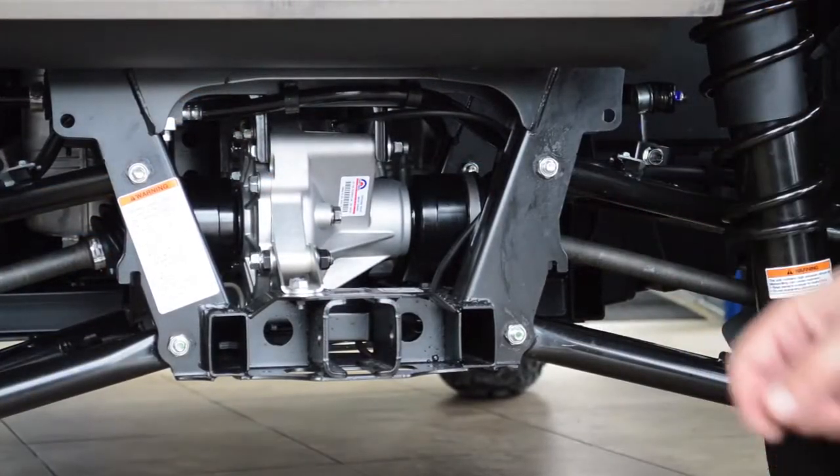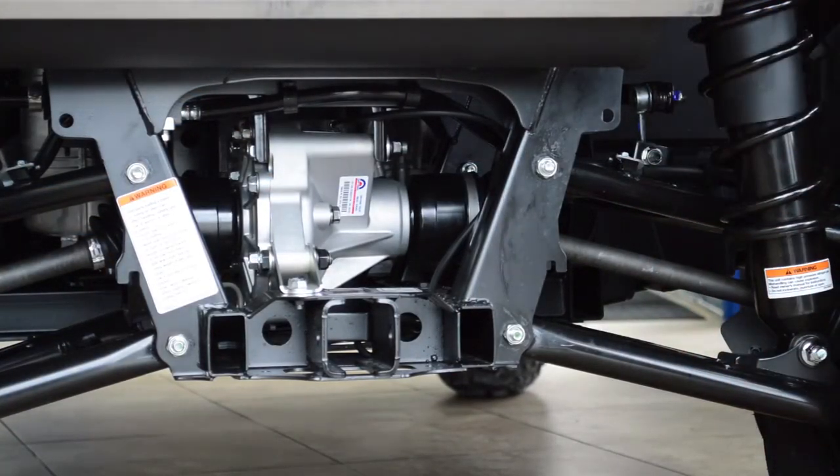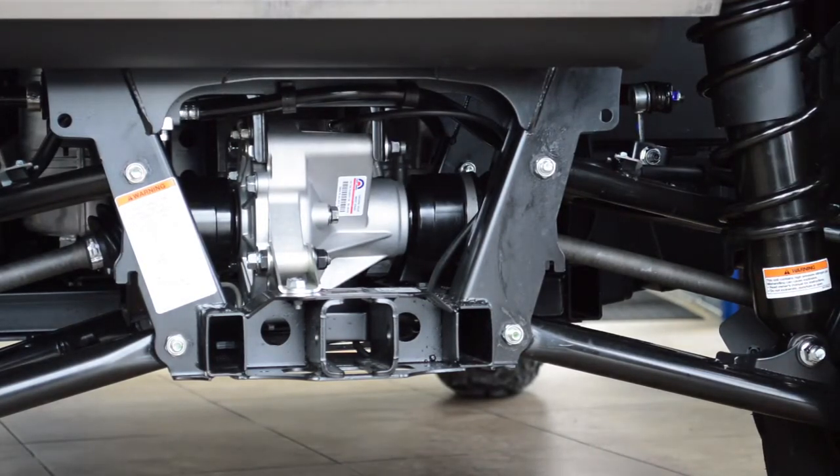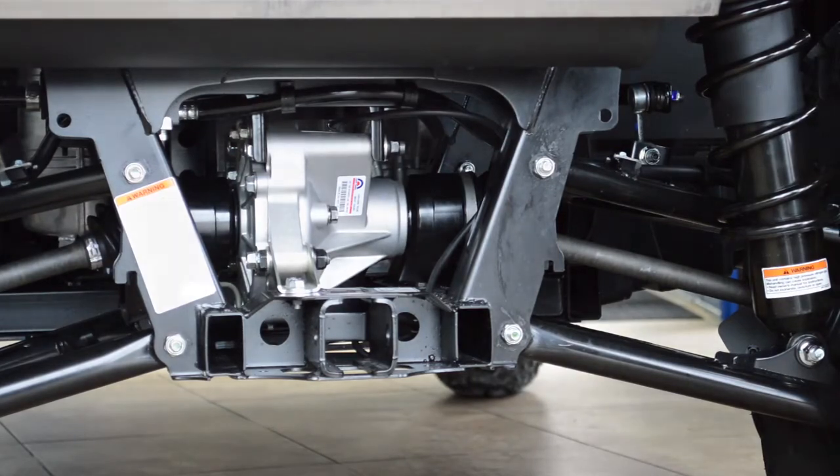The Wolverine X4 comes standard with a tow hitch and has the largest towing capacity in its class — it'll tow up to 2,000 pounds.